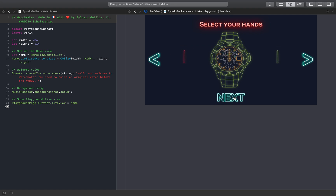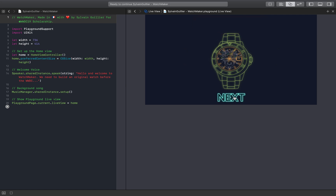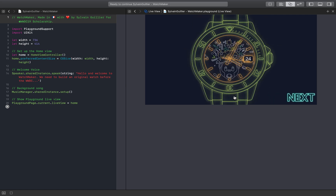Select your hour hand. Minute hand. And second hand. Let's see how it looks. Perfect match.